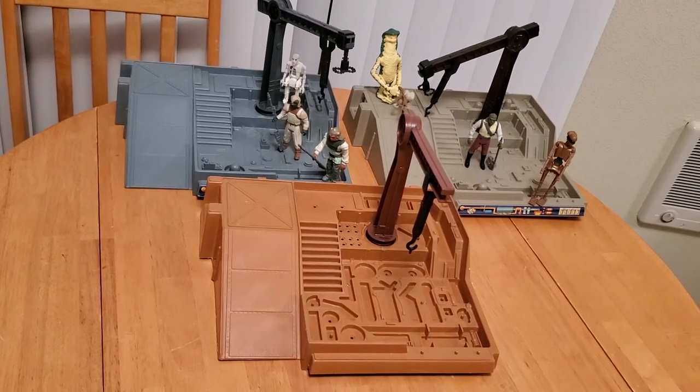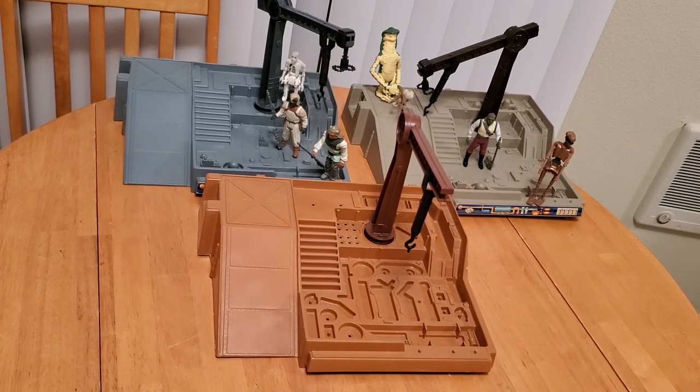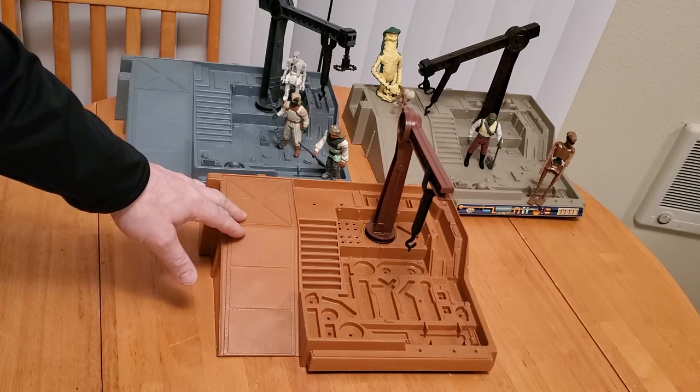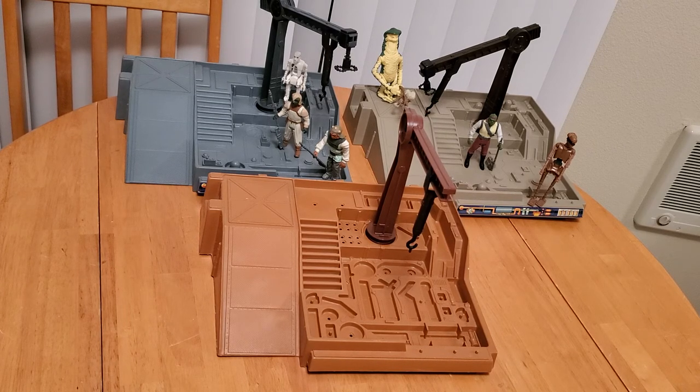There you have it — three playsets, all using exactly the same type of mold. I should also note that this 1984 plastic is a little bit softer than the other two. The other two have a much stiffer plastic that you would associate with something like the Millennium Falcon.